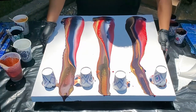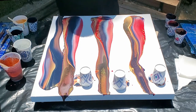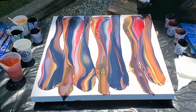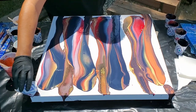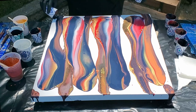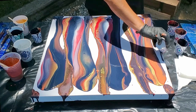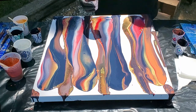We can flip those. Copper is coming through really pretty. Okay, a lot of copper on that one. Let's put some on our edges. Let's put some of this extra color on the sides so we don't have to stress about covering the edges — this one's already pretty good.